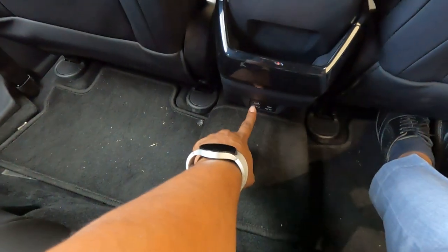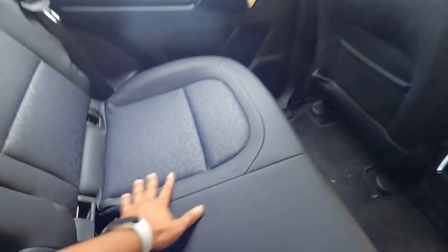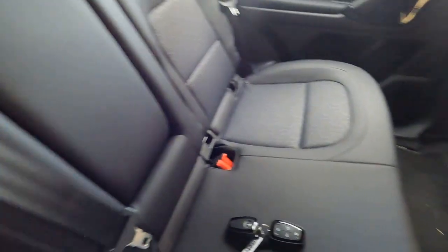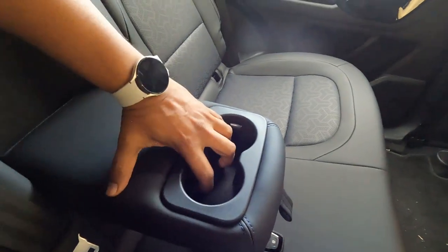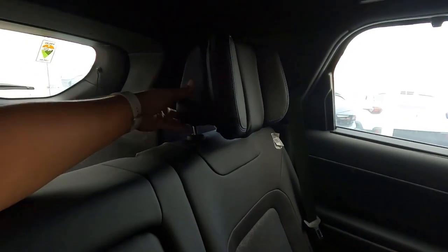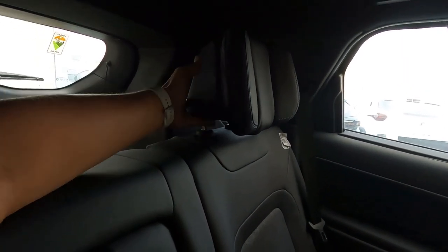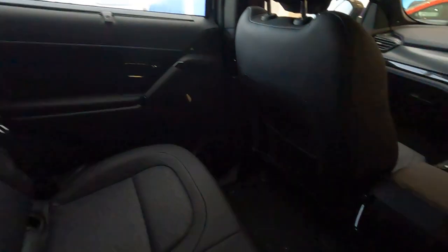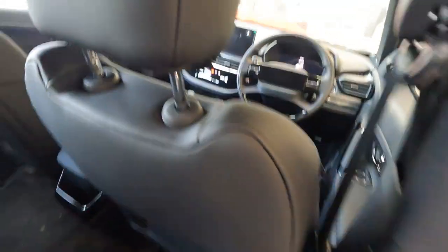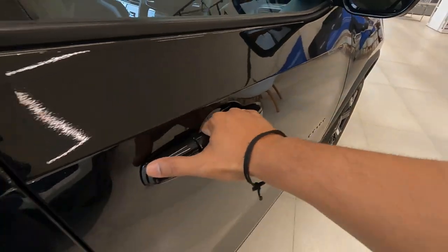For rear passengers there are USB-C and USB-A charging sockets. The leather upholstery is provided in this variant along with an armrest featuring two cup holders. Extra head rest cushions are also given here, and the headrests are adjustable.